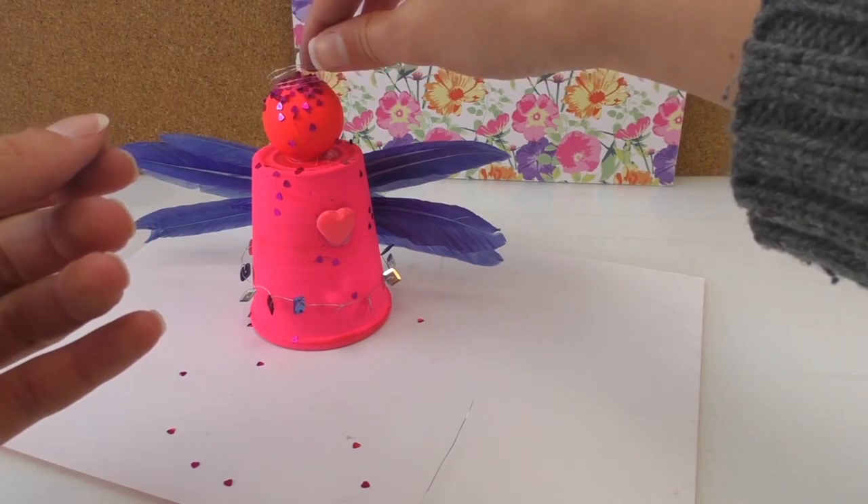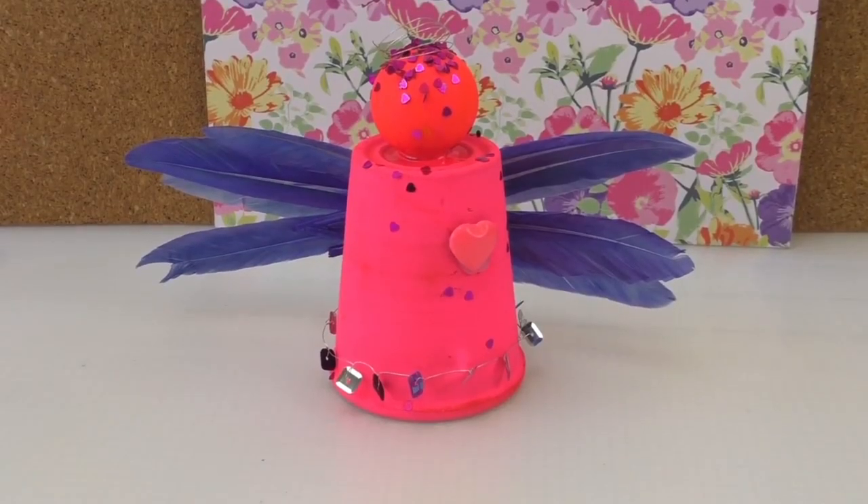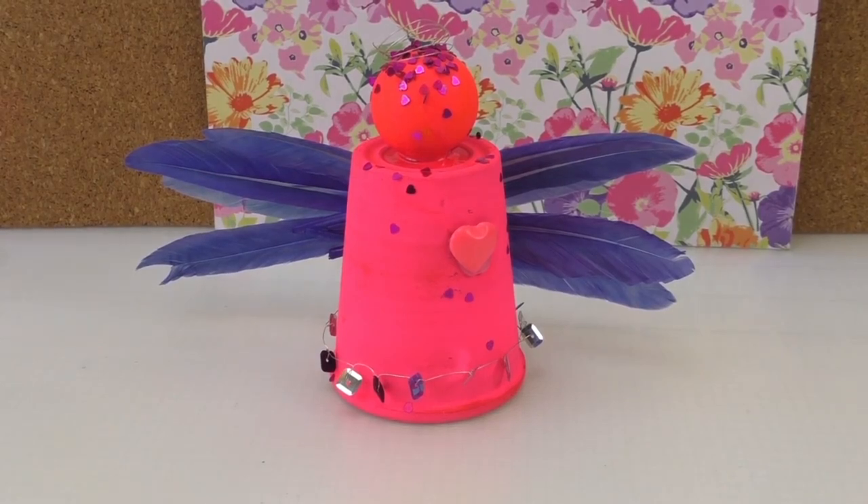There you go — very simple! I hope you enjoyed it. I think it's really cute and a nice present. When you see it, you know exactly what it is.